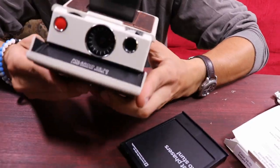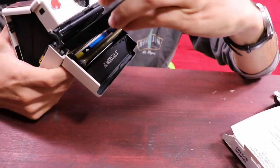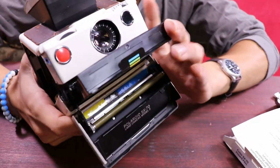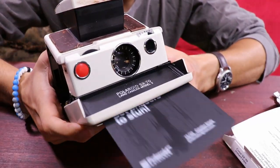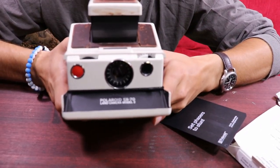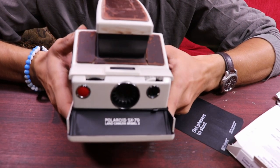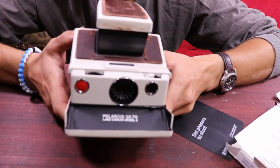I was looking online to find this exact model. Let me pop this in here — oh, snug fit — all right, now it's ready to go. I don't want to waste film on something stupid, so I think I'm gonna go outside and take a picture of something random. I'll be right back.